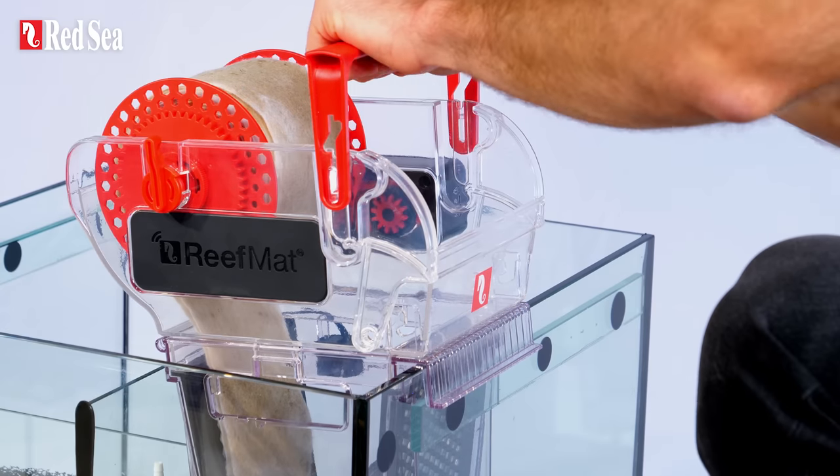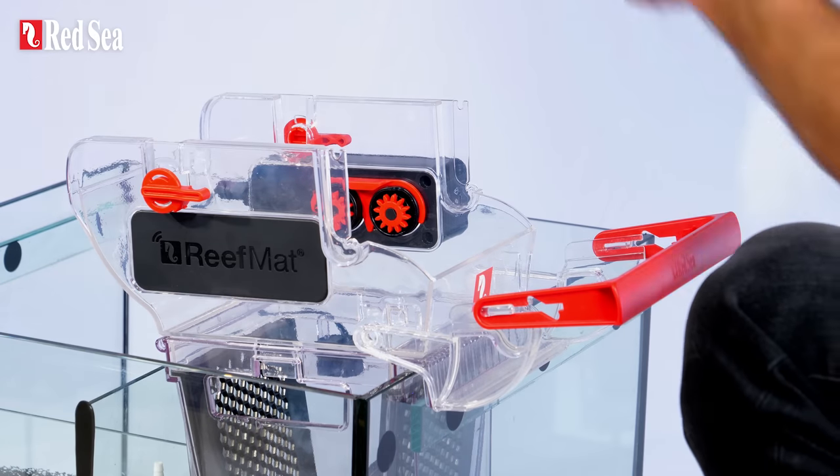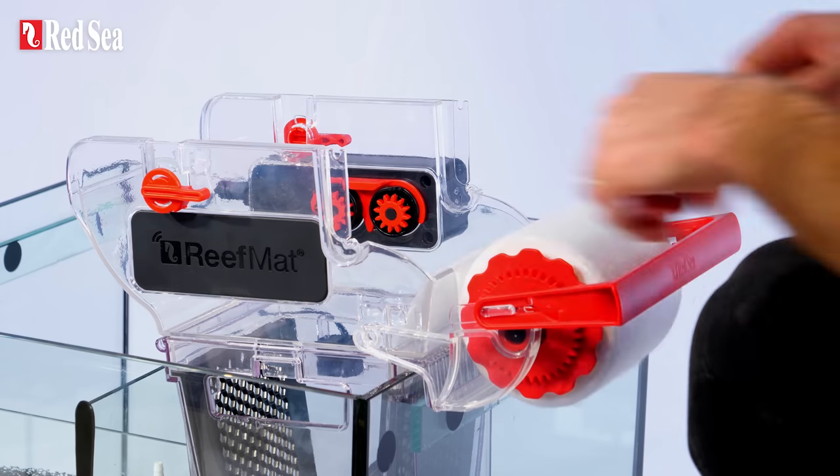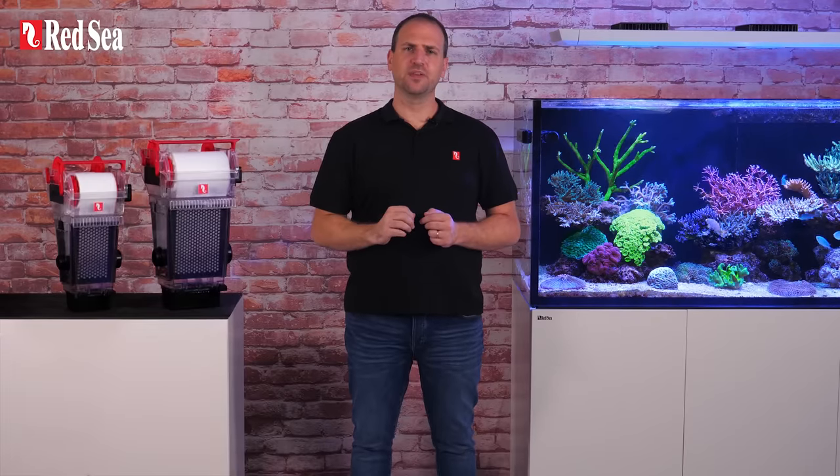Reef Mat also has an unprecedented mat replacement system that allows you to switch rolls without ever having to remove the entire filter. This makes Reef Mat extremely easy to maintain, since there is also no need to remove the level sensor, disconnect the water inlet, or even stop the water flow through the unit.